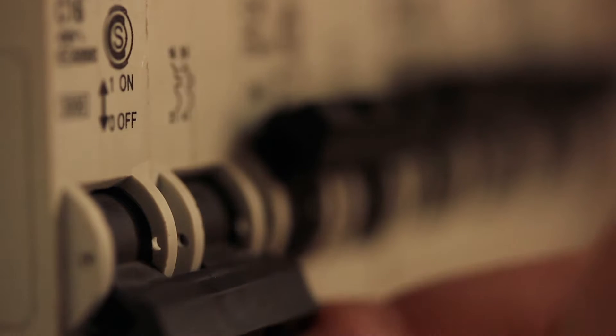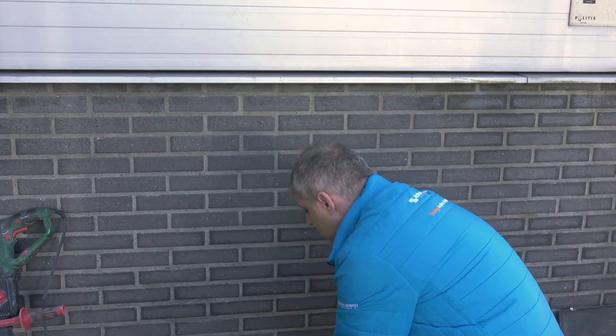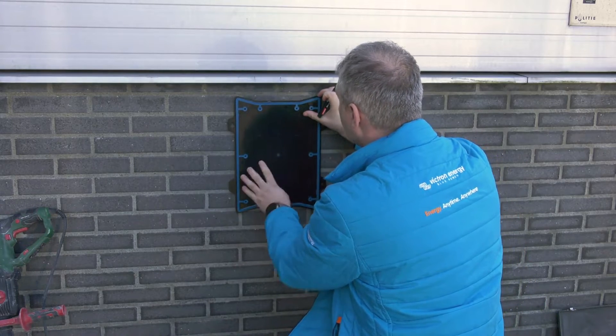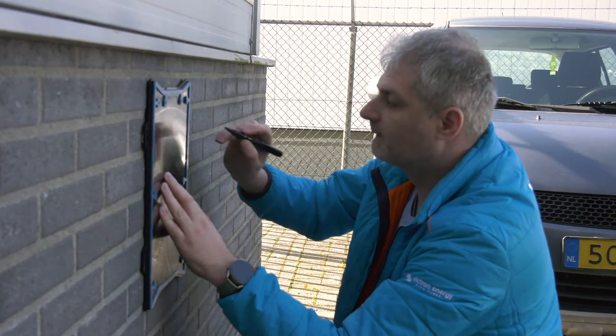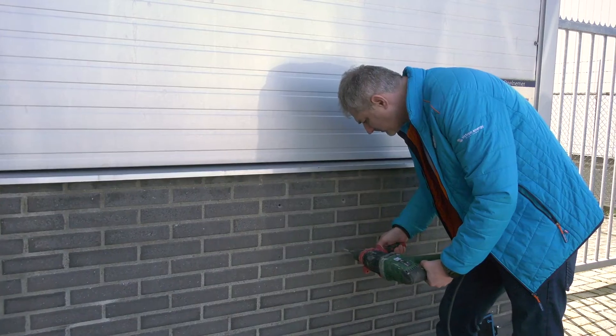We recommend a 40 amp RCD protected supply is brought to an external location by a qualified electrician. Using the backing plate, mark the wall where it should be mounted and drill four holes with wall plugs ready for installation.